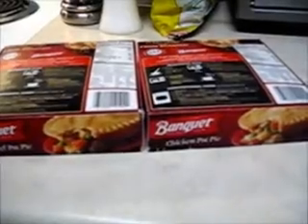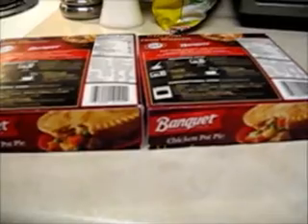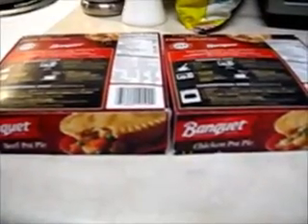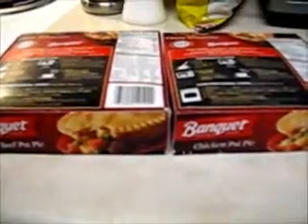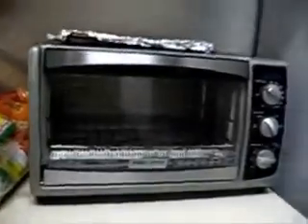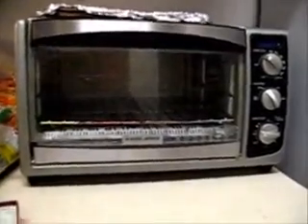I was going to fix a couple of frozen pot pies and I wanted to use my toaster oven, but it says on the box in very plain language: do not use in toaster ovens. Being the kind of person who doesn't take instructions too well and doesn't ask why but asks why not, after a bunch of research I finally found what I think are some of the answers, and I've been fixing pot pies in a toaster oven ever since — and it works very well.